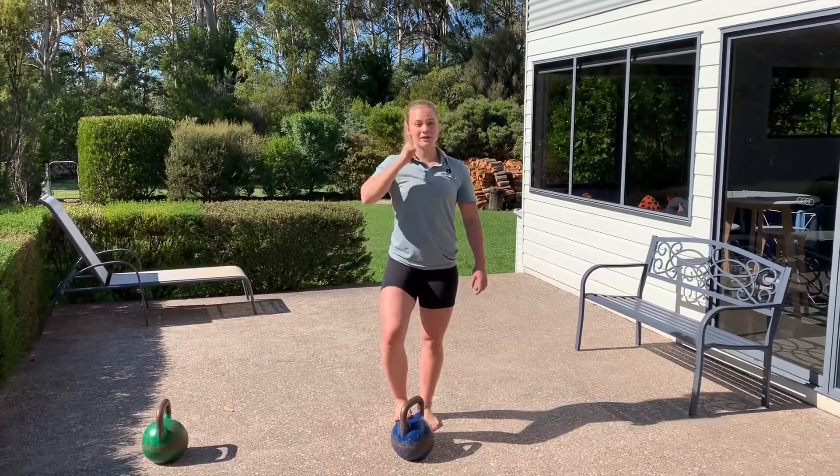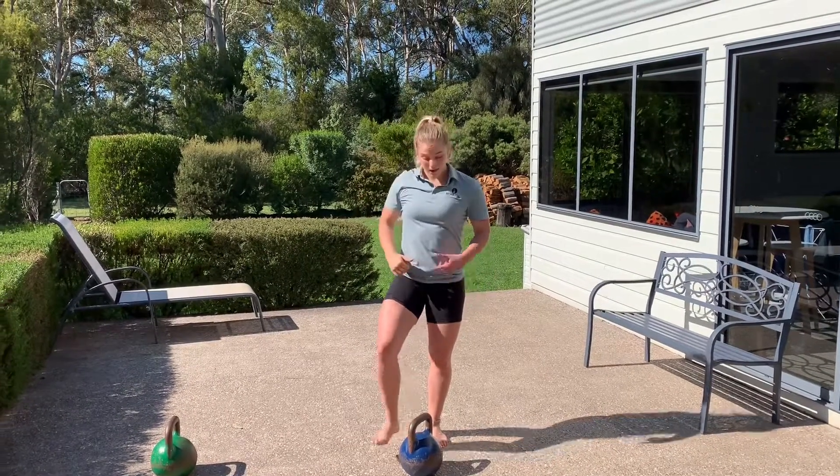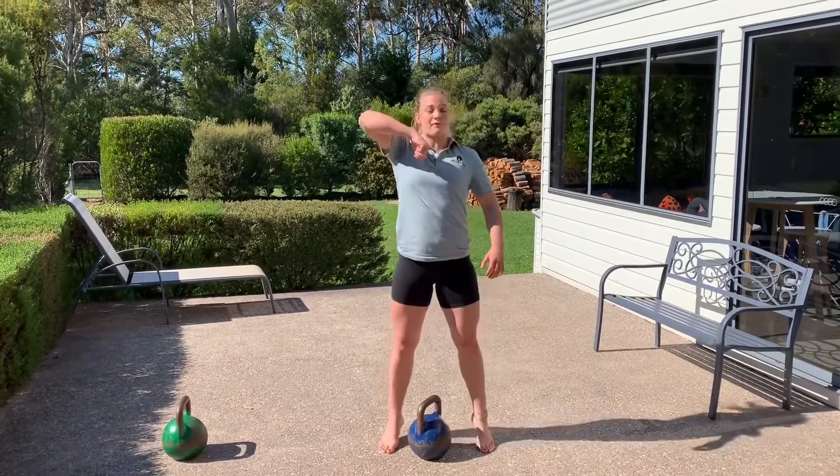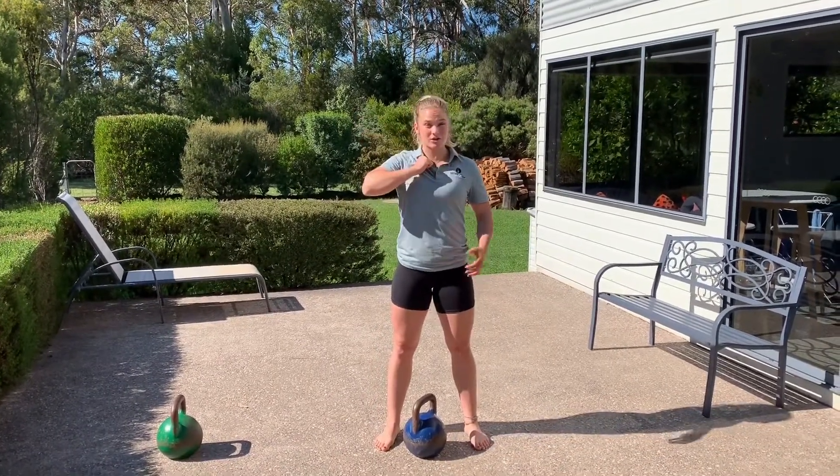Alright, single arm kettlebell clean to a press. With our clean, make sure that you're bracing tight at the bottom, using your legs to drive up high, pull, and catch it nice and close to our chin.